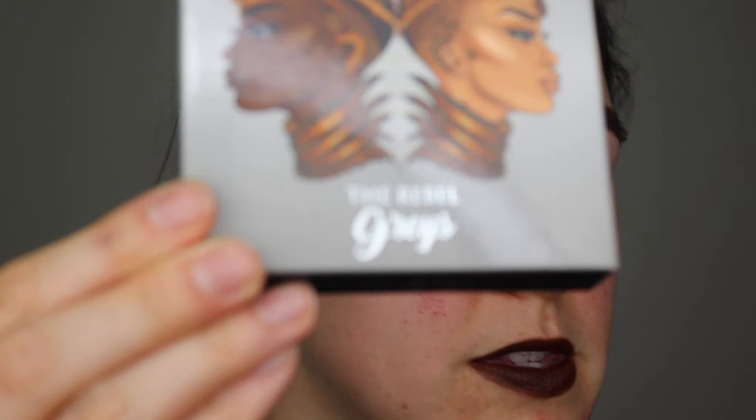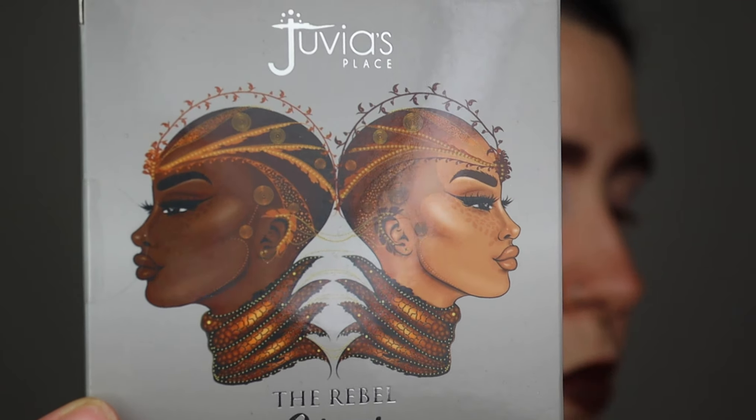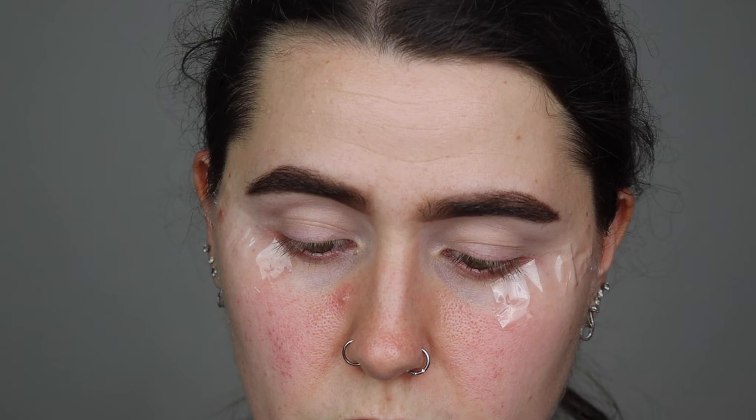Right guys, let's play around with the Juvia's Place The Rebel Grey palette. Now I have reviewed the Rebel Mint palette — I will link that on screen. This retails for £5, down from £10. The packaging is very similar but the difference is it's grey, whereas the one I had before was green. On the back it says: 'The Rebel in Greys features four complementary grey and soft shades for a day to night look while providing maximum payoff with our highly pigmented colours.'